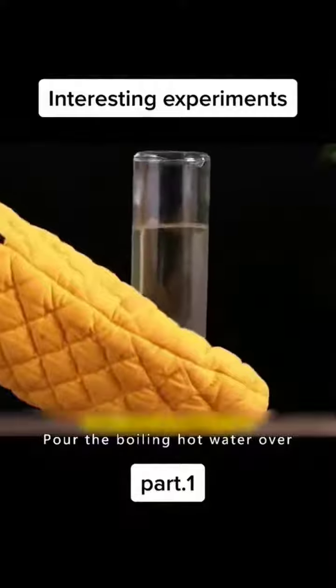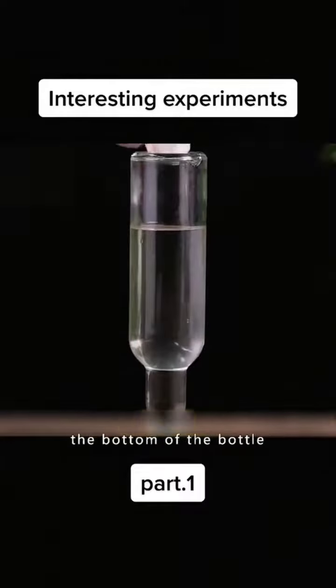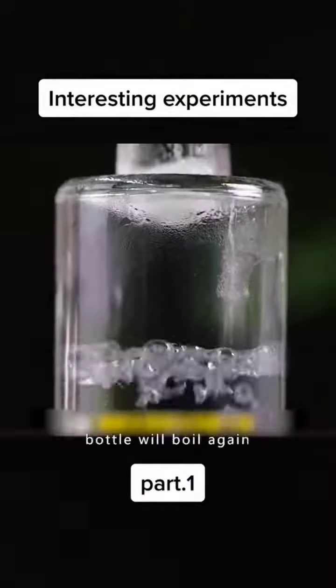Pour the boiling hot water over, then put a piece of ice in the bottom of the bottle. The water in the bottle will boil again.